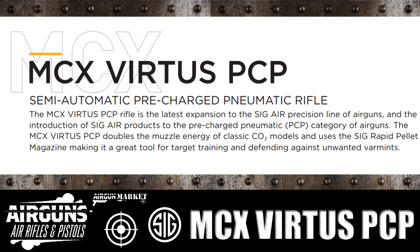The one thing that they do state here is that the muzzle energy is going to be twice what they have on their classic CO2 models. Now, what that really means as far as real world usage, we're not sure yet.